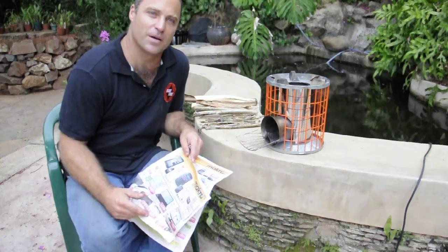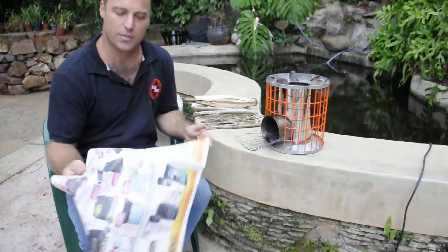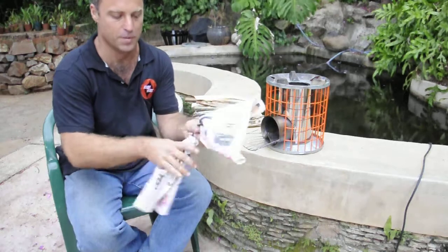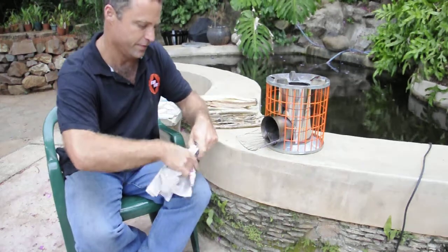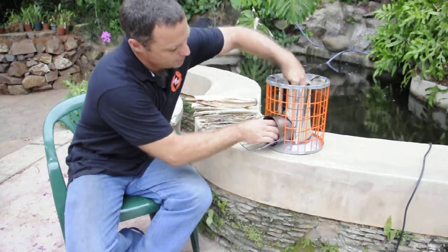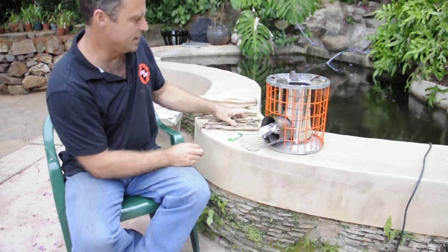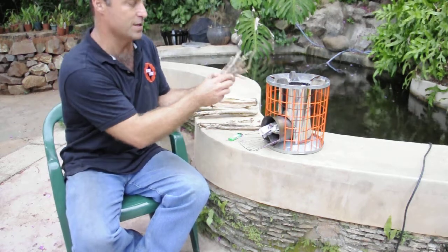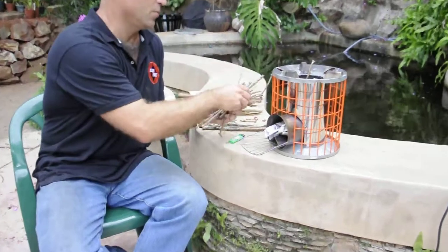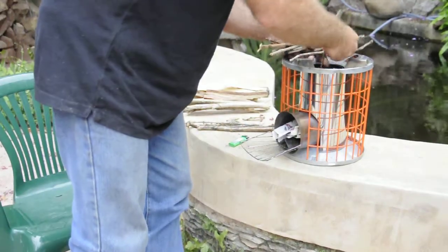I'm going to demo the lighting of the rocket stove. Basically, take a little piece of newspaper like that — what I normally do is just roll it in the middle, fold it in half, and then feed that up the inlet, the chimney. Then it's handy to have a few little sticks of wood — a nice light sort of tinder works well. Feed that in the top.